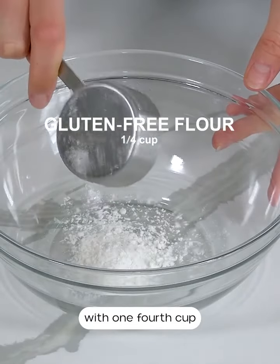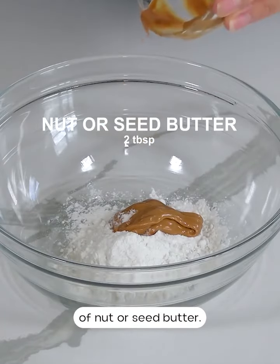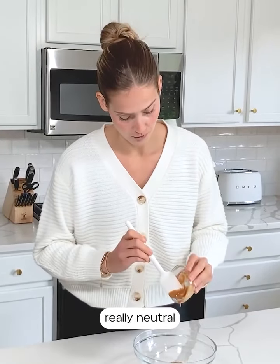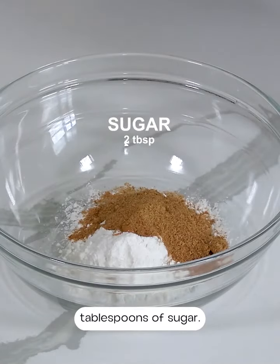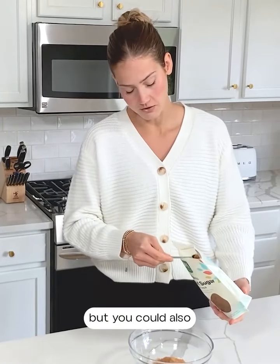We're going to start off with one fourth cup of gluten-free flour and two tablespoons of nut or seed butter. I like using cashew butter because it's a really neutral nut butter that won't add too much flavor like peanut butter would, but peanut butter would also be delicious especially with the chocolate. Next we're adding two tablespoons of sugar — I'm using coconut sugar because it's an unrefined sweetener, but you could also use cane sugar or brown sugar.